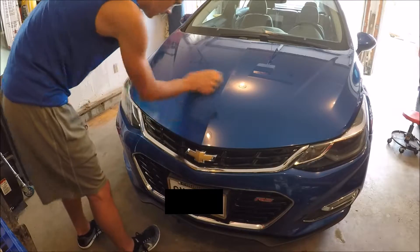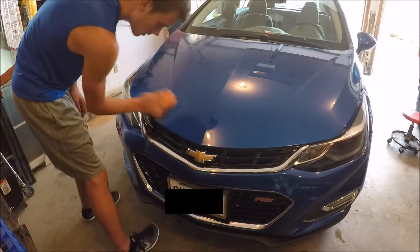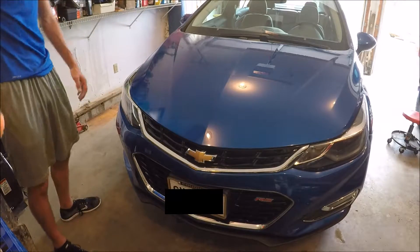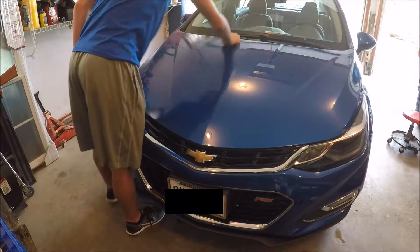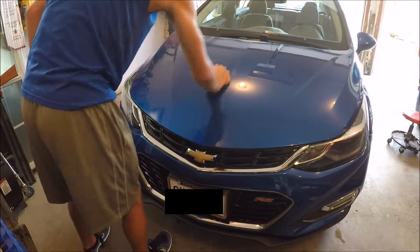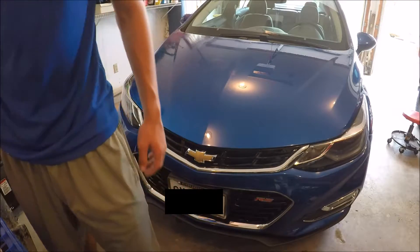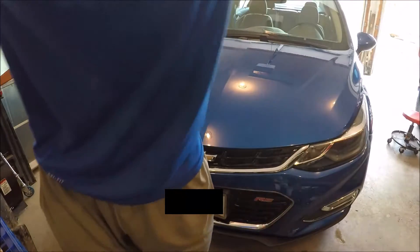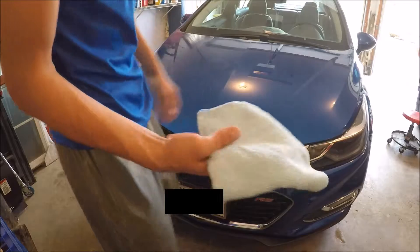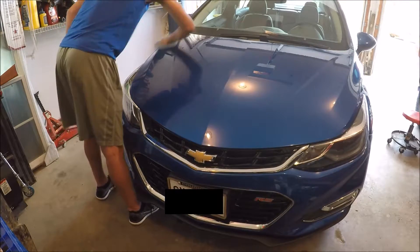You don't need a whole lot of product to go a long way. So as you can kind of see there's like a light haze — just kind of working it in there. You're going to take a clean soft microfiber and just kind of buff it off.